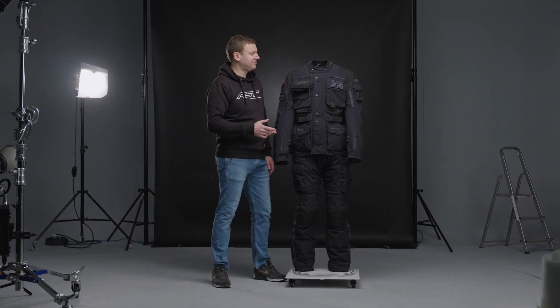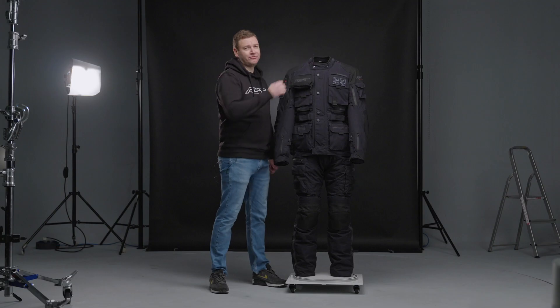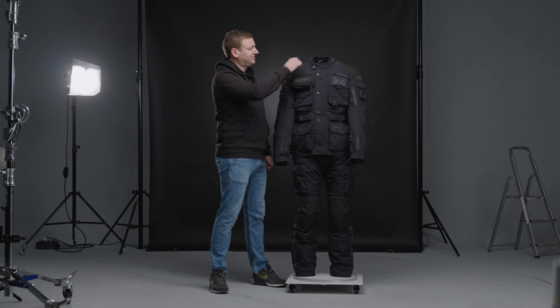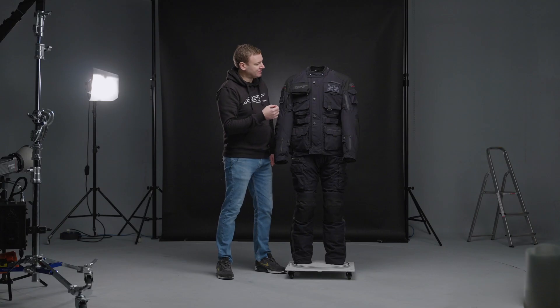Starting with some of the features on the Ambush — first the collar. You've got a suede cloth trim all around the top so it's very soft and comfortable, and that's matched with corduroy on the inside. You've got the option to cinch the collar down with two adjusters on the side in the winter, or in the summer you can pop-stud the collar open to allow a bit of extra airflow coming down on the inside.